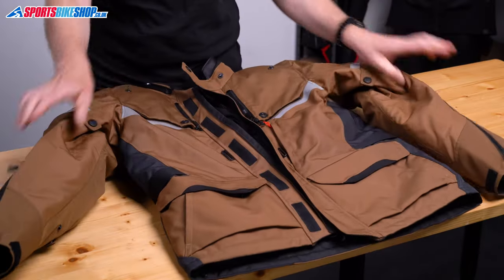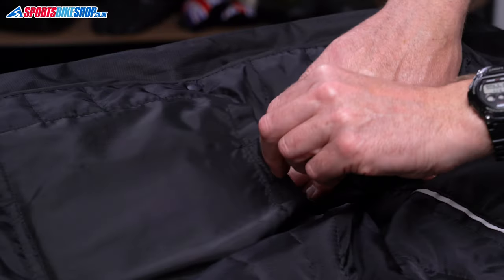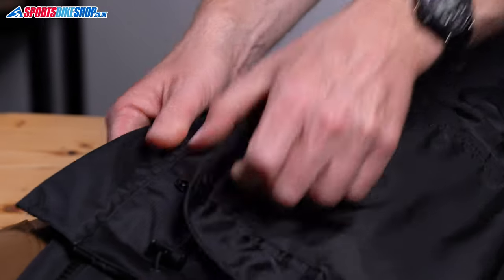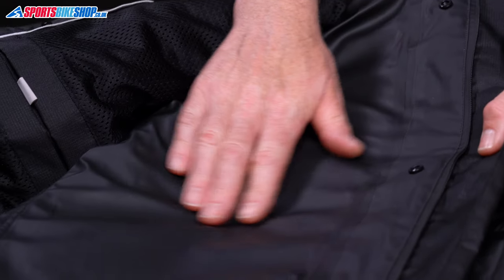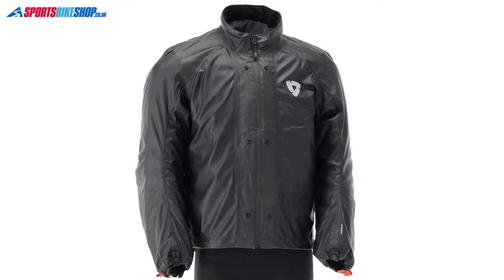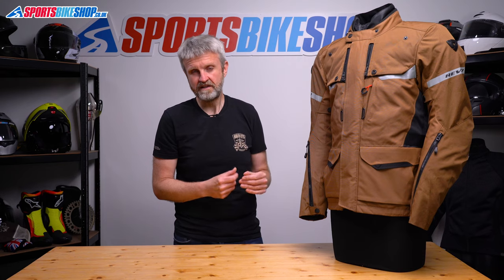So let's move to the inside. The layer nearest the skin is the thermal lining. There's one pocket in there, and then that attaches into the waterproof lining with press studs at the neck, the cuffs, and also down the main opening. Behind that, you get the waterproof layer, which is made from Revit's Hydratex light membrane. It's breathable, and it's also got taped seams to keep out the rain. It's been designed so it can be worn as a standalone jacket without looking odd, and you can also attach the thermal liner inside there to make it just a little bit warmer for chilly days.